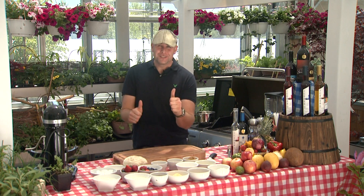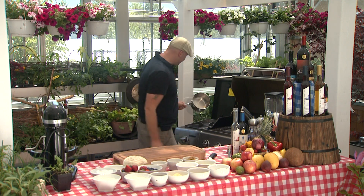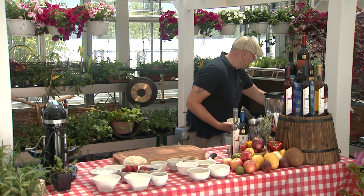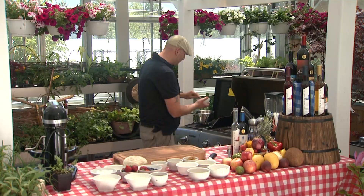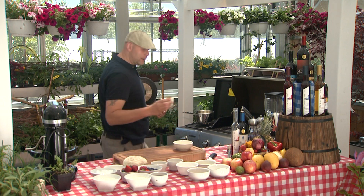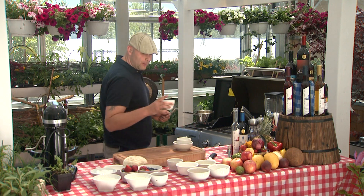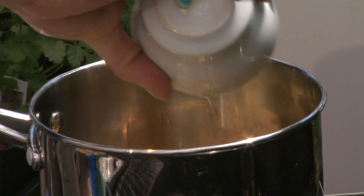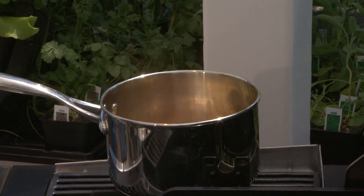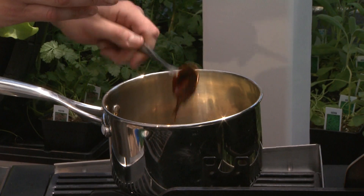Hey guys, welcome back to Grillworks on Eastlink TV. We're going to roll right in now — we're going to make a brown sugar maple sauce. We have our pan over here heating up. We have about a quarter cup of butter, get that down into our pot. We have about a half cup of brown sugar, get that right in there. We have about a quarter cup of maple syrup, get that going. We're going to use a pinch of cinnamon — I love cinnamon. And we have about one good heaping tablespoon of molasses.